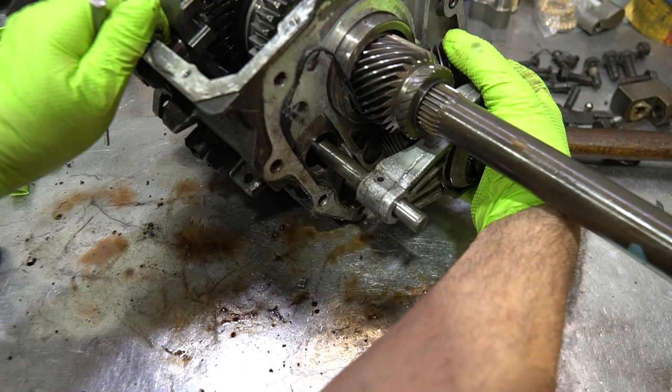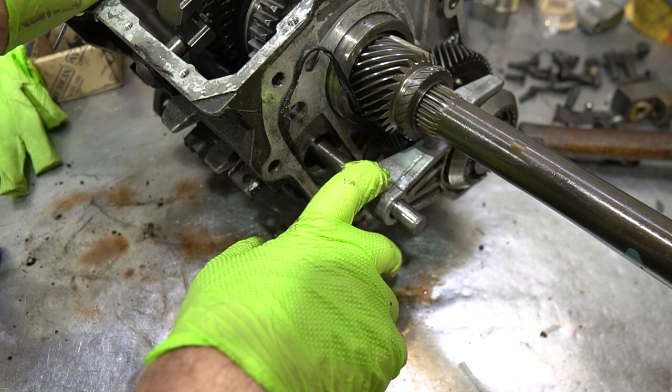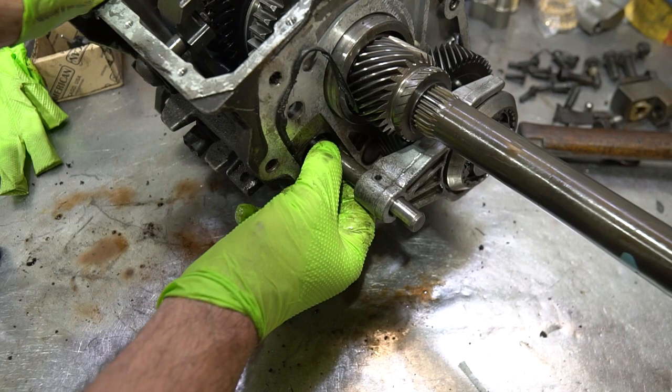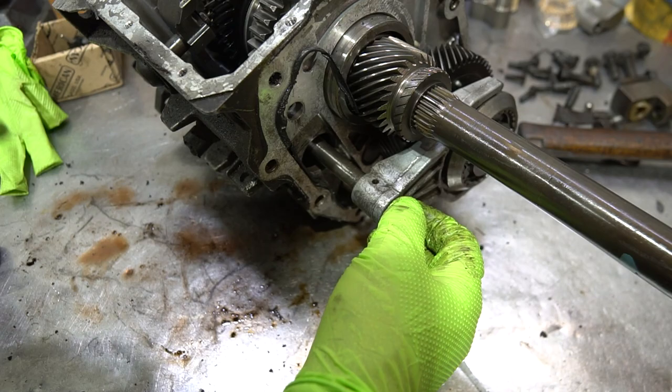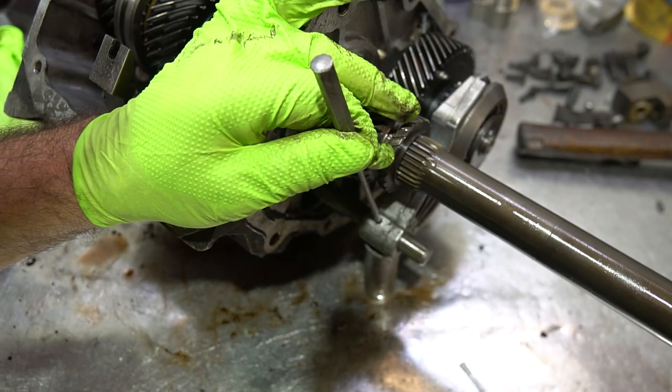Next, remove the fifth speed fork, fifth speed synchronizer assembly, and the lower fifth speed gear. To do that, take out the 3/16th diameter dowel pin on the fork — all the dowel pins in the transmission are 3/16ths. The problem with these early cases is the big hole with no support on the rail. Newer cases have a more streamlined hole for better rail support. If you start pounding on this rail, you can bend it, so I put a socket underneath to support it, then punch the pin through.